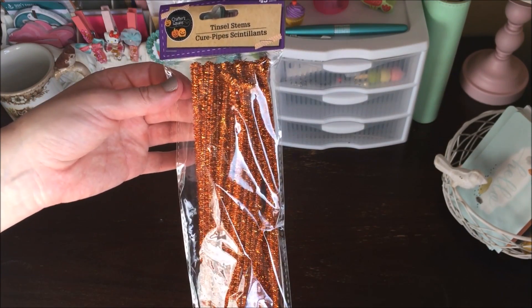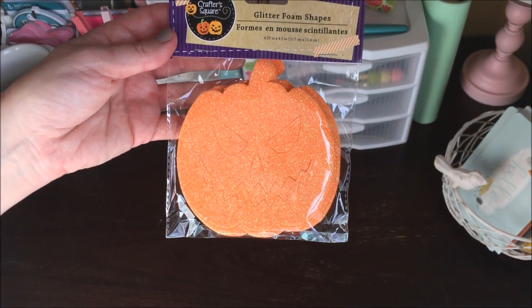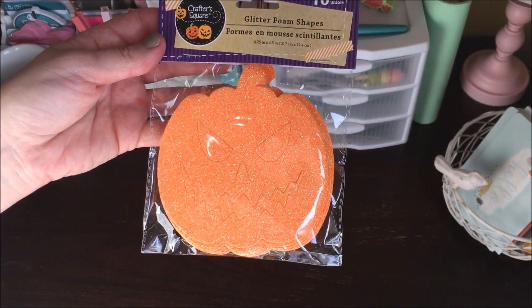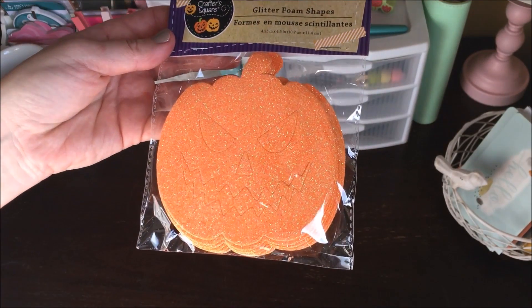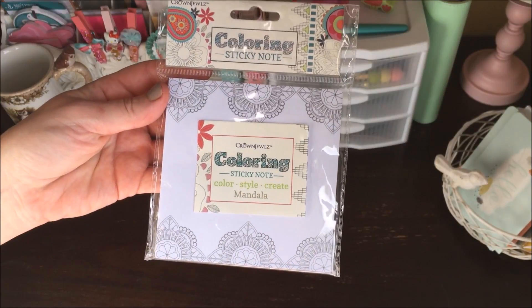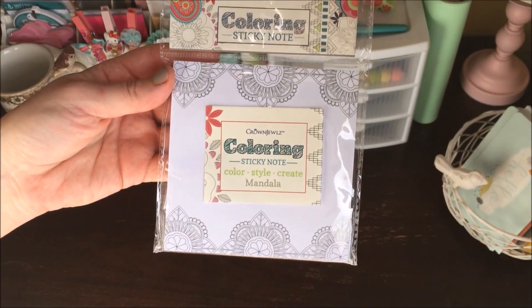A couple more crafty items from the Halloween section: I picked up some tinsel stems — they're like pipe cleaners, and you get 45 in a package. I also picked up a package of glitter foam jack-o-lanterns; you get 10 of them, five are glittery and five are not.